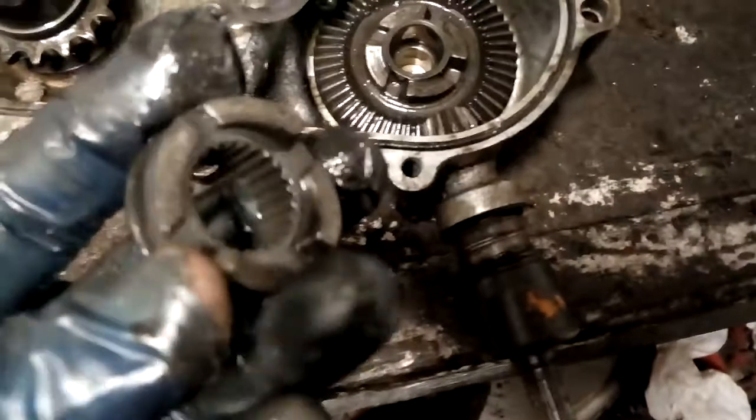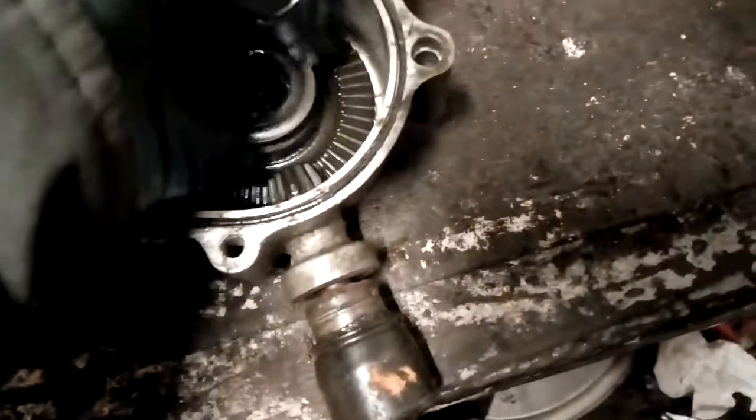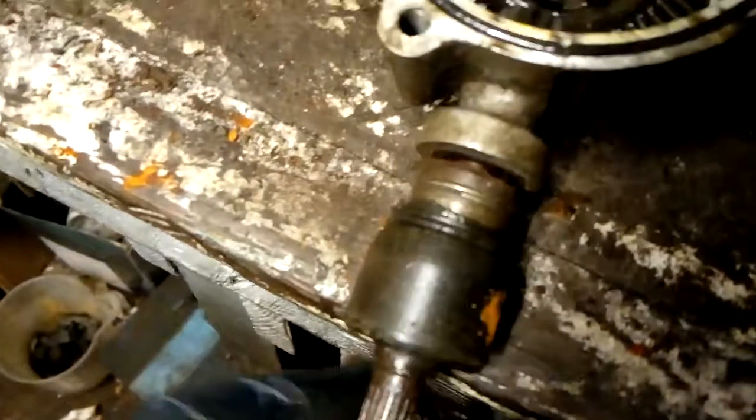Then you've got the clutch, goes in like here. Let's take that one out at the moment. So then we've got this PTO shaft here, drives this. Quite simple, and that's how it drives to get the old gearbox.